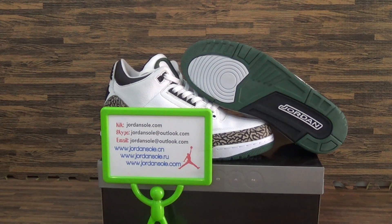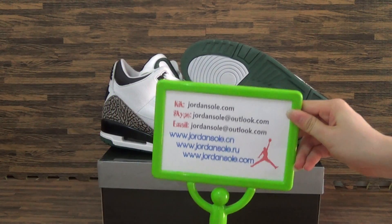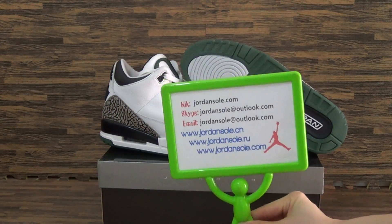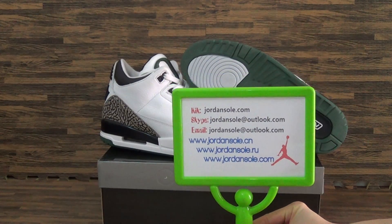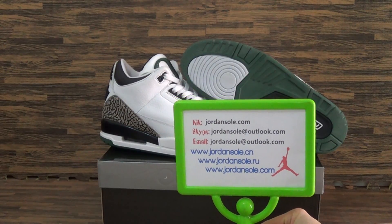Hi, what's up friends? It's Ella from JordanSolo.CN, also from JordanSolo.com. You can see it's my website link, also information, email, click or Skype.